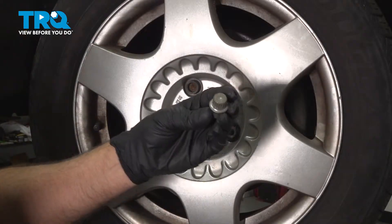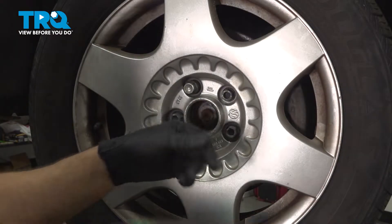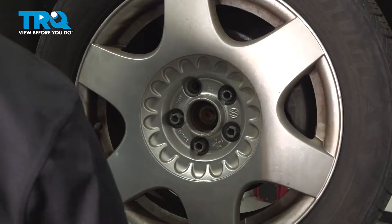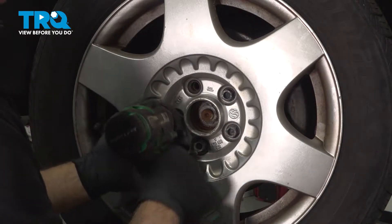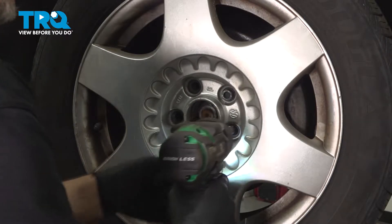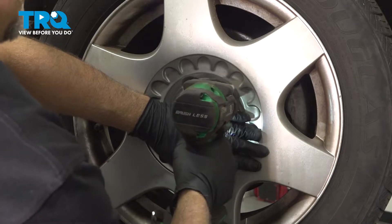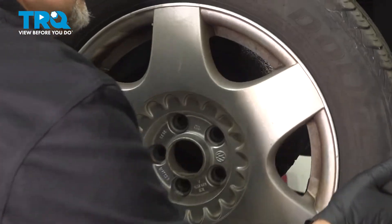Now you can access the lug nuts. Take the wheel lock key, find which one is the wheel lock using a 17-millimeter socket. Take that out and go around, take the other lug nuts off. Before we take the last one off, I'm just going to hold the wheel on so it doesn't fall. Take that off and then take the wheel off.